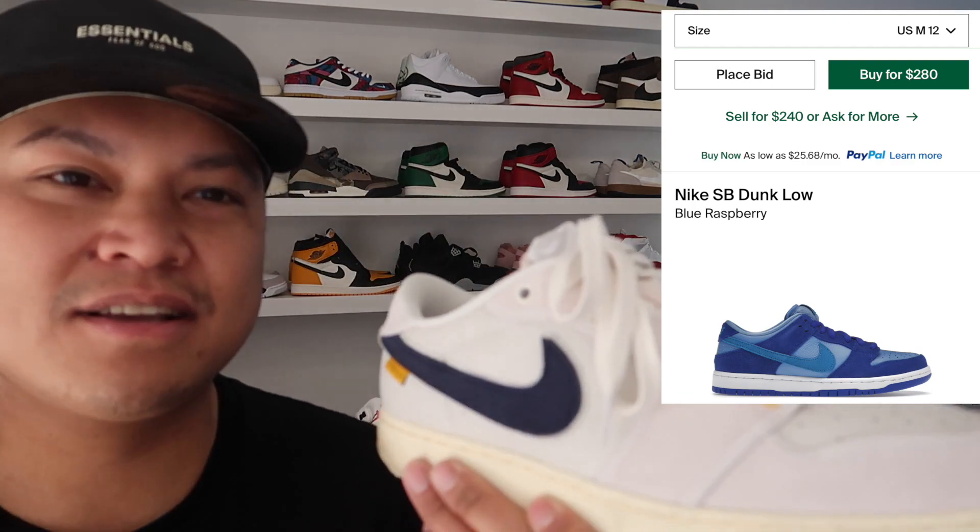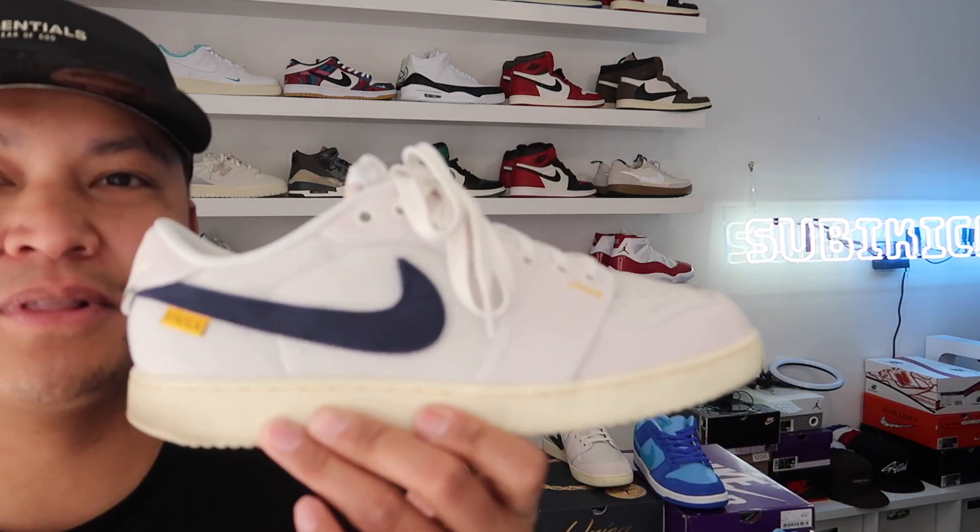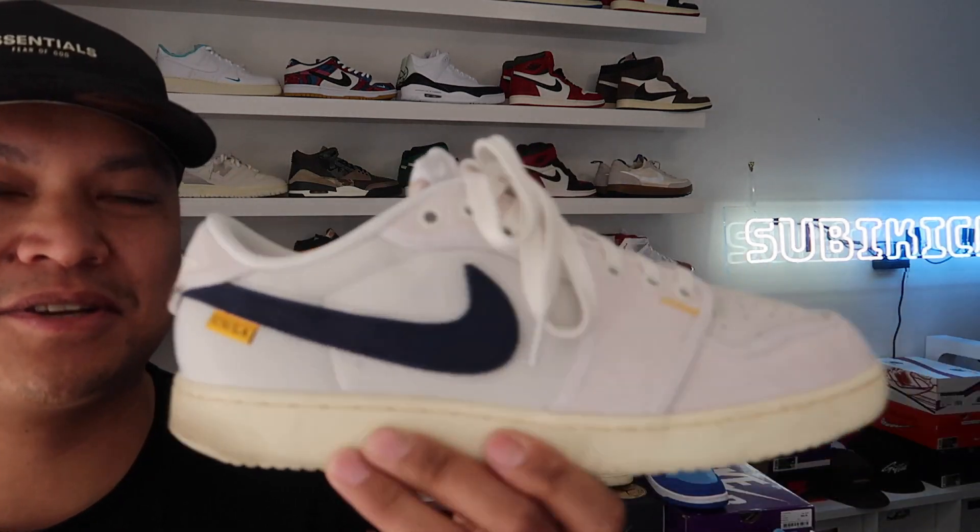Now we have the AJKO Union Jordan One Low — the first AJKO low in existence. Shout out to Union for that.